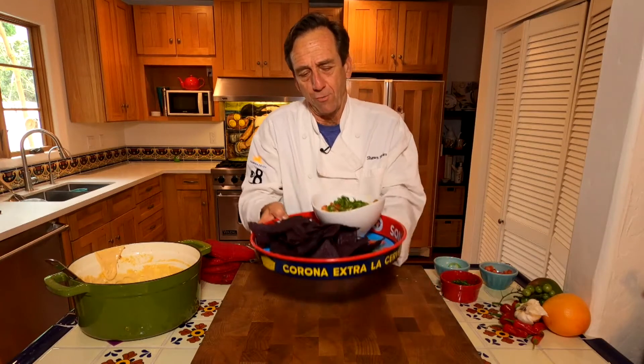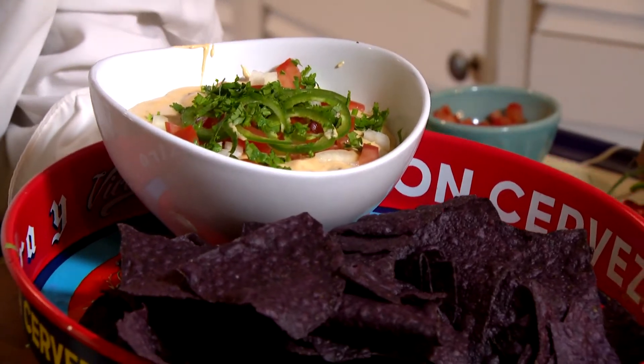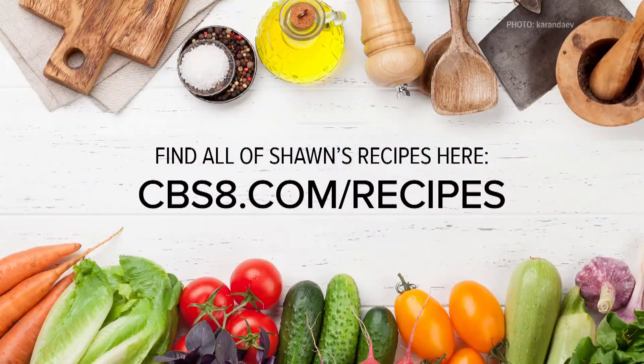This is a great dish for football season. A queso dip with blue corn chips — you can't beat it. If you'd like this recipe and all the other ones we're doing here on Cooking with Styles, go to cbs8.com/recipes. Enjoy the football season.